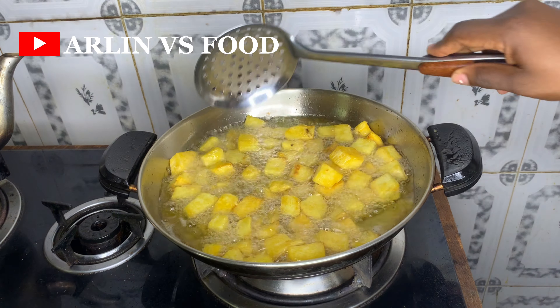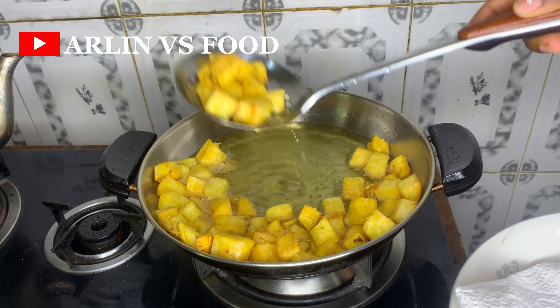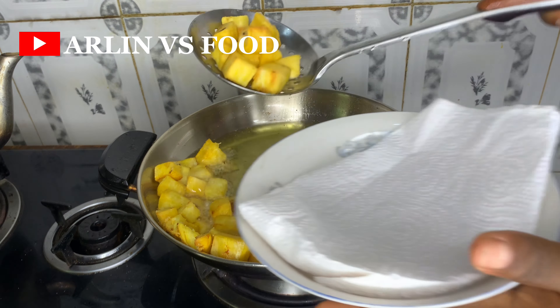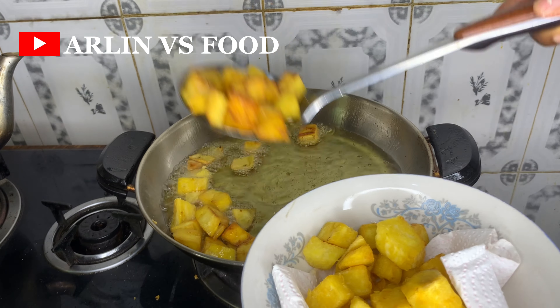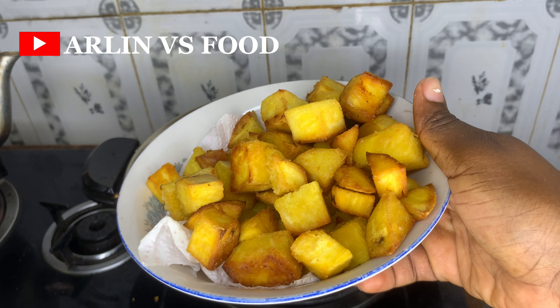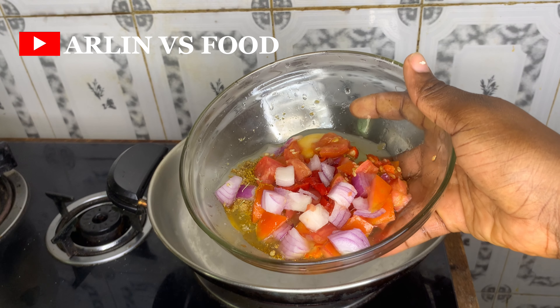Once this has been frying for a while, I'm going to flip the sides. When it's golden brown, I'm going to take this off the fire and keep it in a pan so the excess oil can drain out.